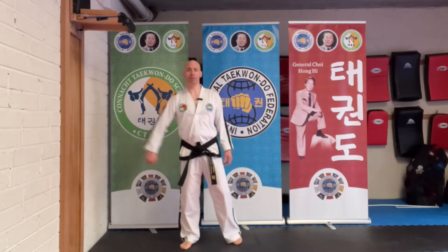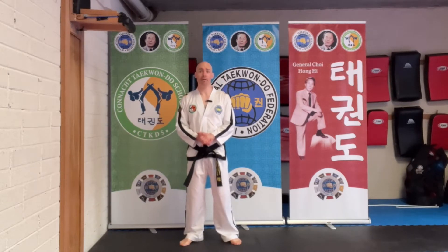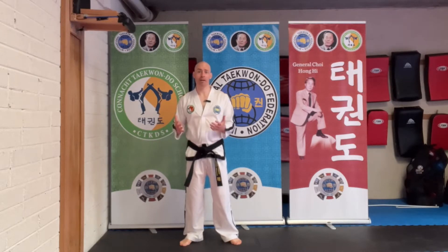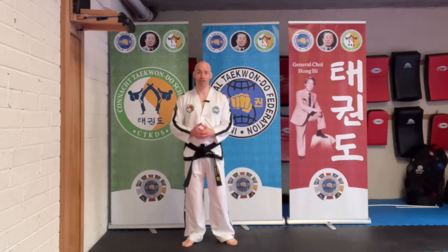Hi everyone, welcome to Taekwondo Thursdays. Today we're going to talk about the difference in the foot position between front rising kick and front snap kick. It typically causes a lot of confusion not only for beginners but even for intermediate and higher grades who don't understand the difference in the ankle position.